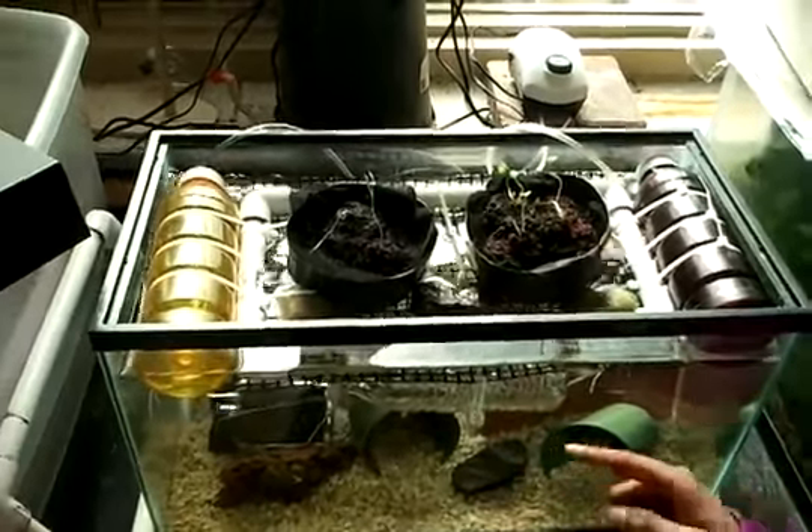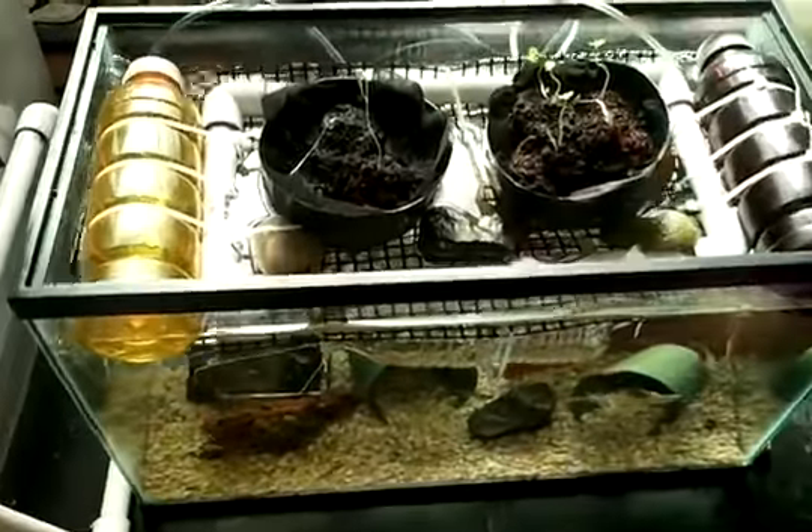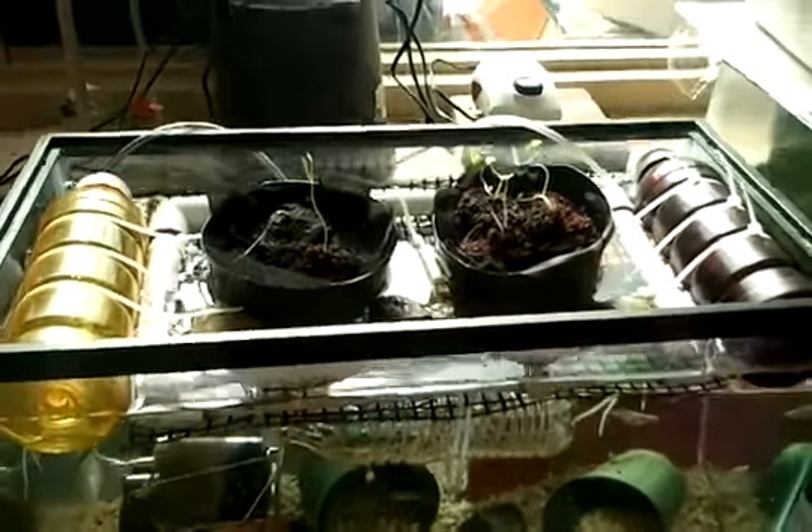We used four water bottles instead of two and we had to add rocks because the buoyancy level was not stable. Adding these four water bottles and rocks made it stable.